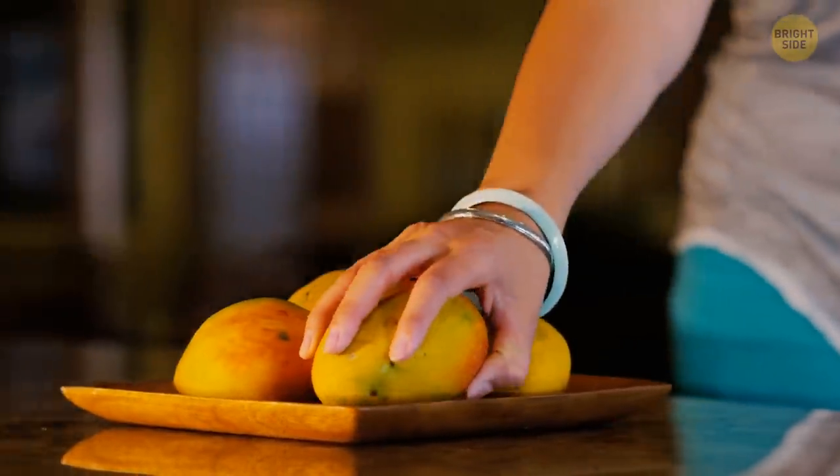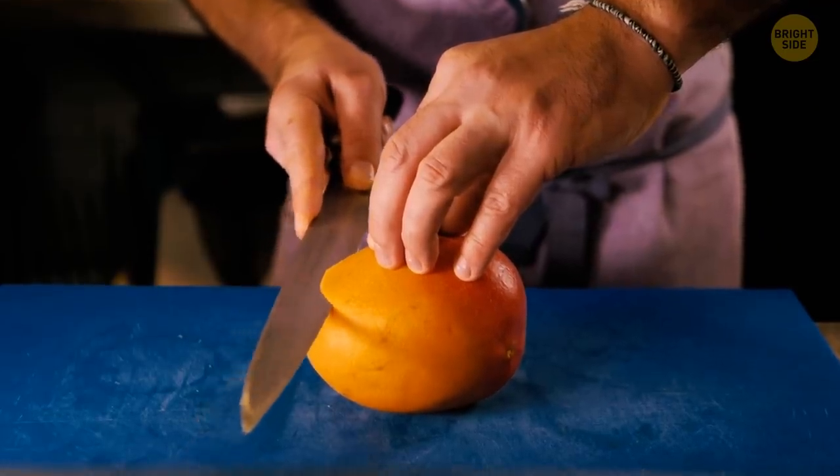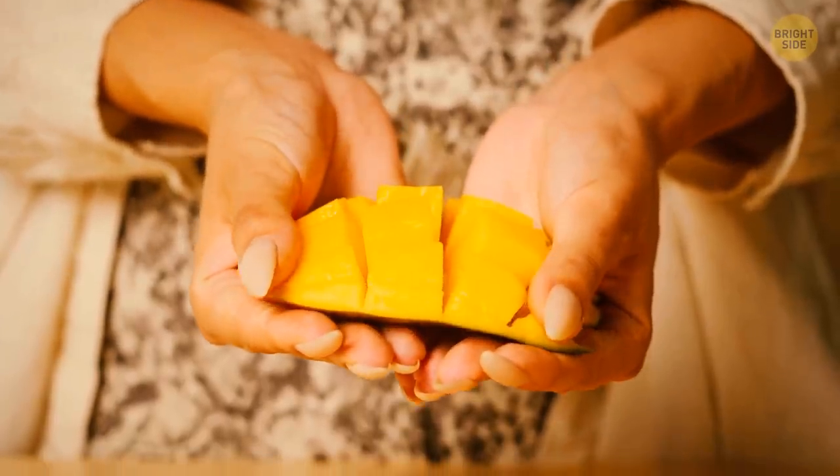The easiest way to eat mangoes is by cutting them into cubes. This way, you don't even need to peel the fruit.